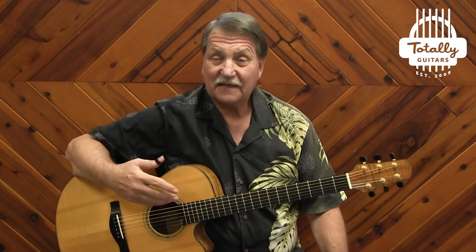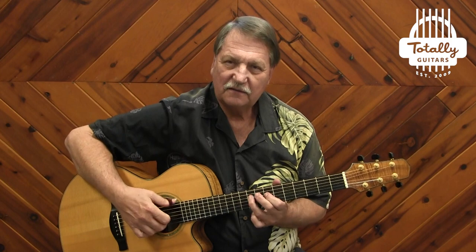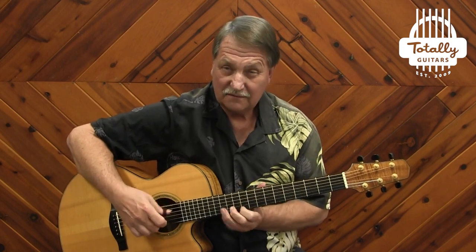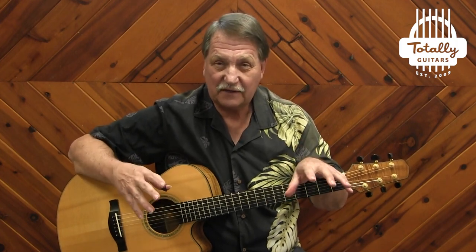So that's what we're going to do in this lesson — take a look at just the parts I played right there. Jorma goes into long improvised parts, but we're not going to talk about the improv parts for now, because most of my students who have worked on this really just need to get down the three or four little main parts.